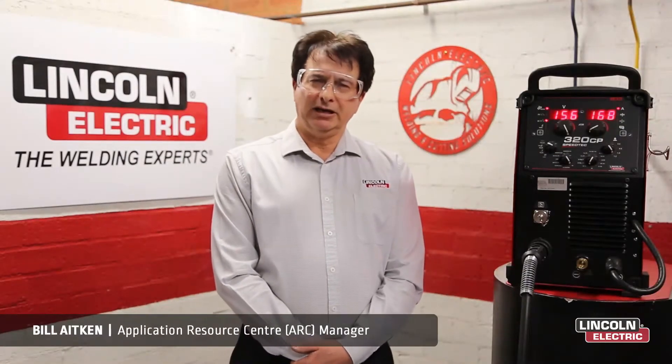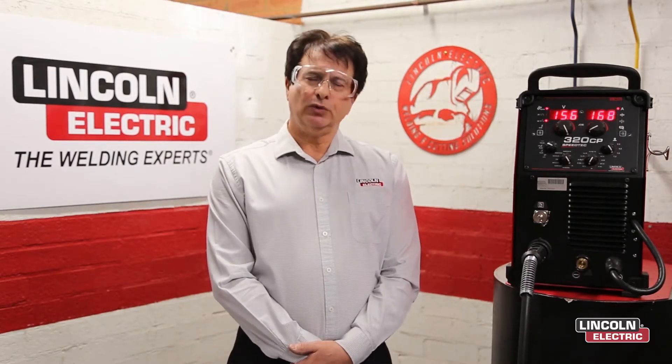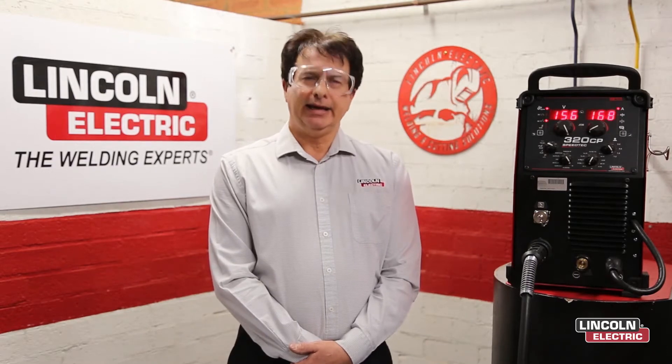Hello again, Bill Aiken from Lincoln Electric and welcome to Series 2. This is where I'm going to show you all the functions on the front of the panel. In Series 1 we looked at what's in the box and getting started.